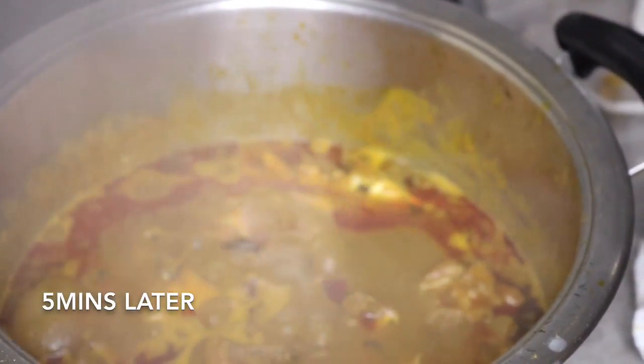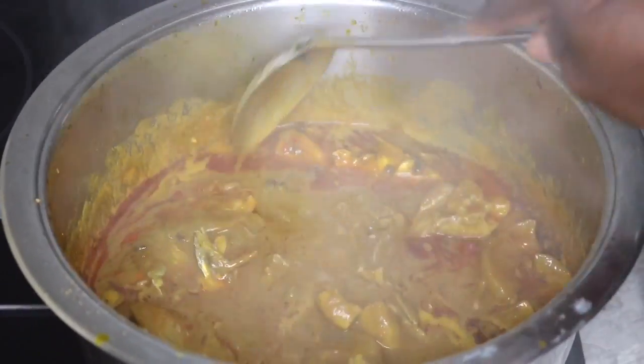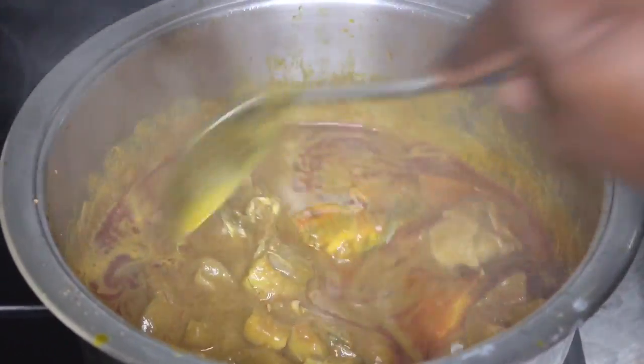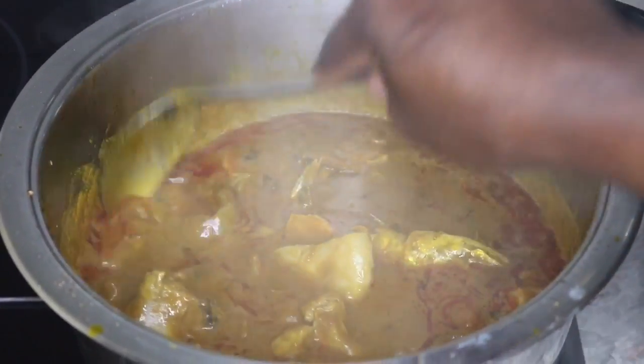Soup is ready, guys! This soup was really, really delicious, if I say so myself. You can eat it with rice, gari, starch, eba, or semovita. I really love to eat it with white rice too.